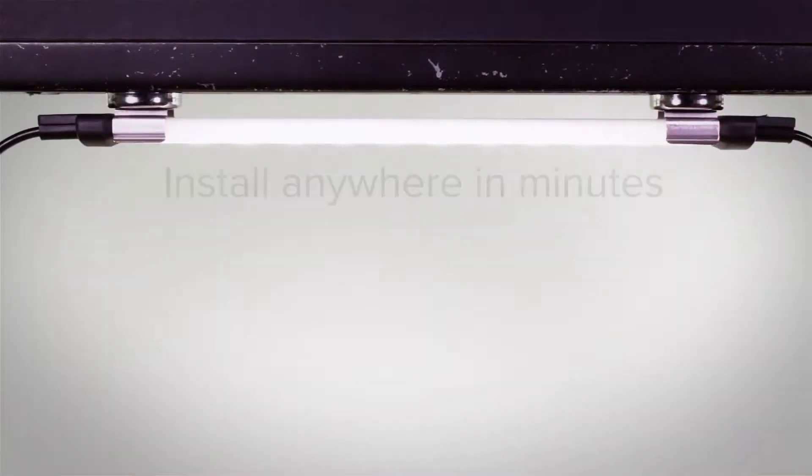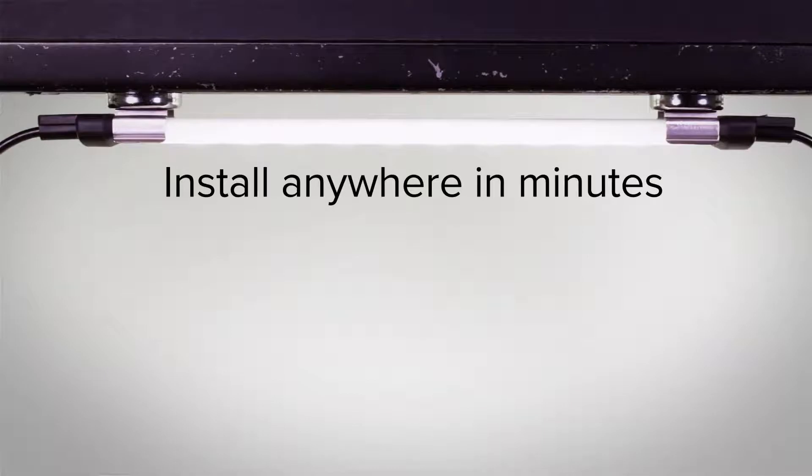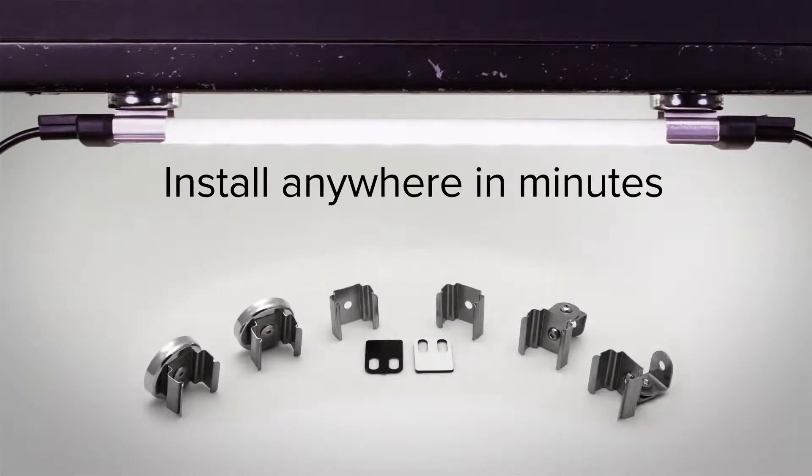The fully assembled WLS-15 can be installed anywhere in minutes, mounted either directly via the end caps or with a wide variety of brackets, saving time in design and installation.